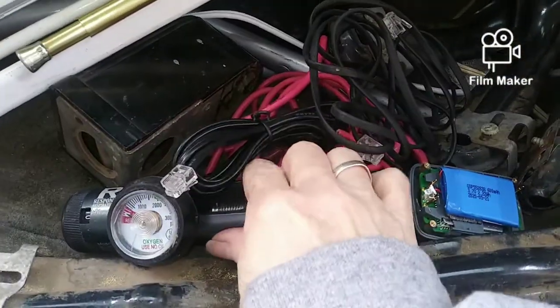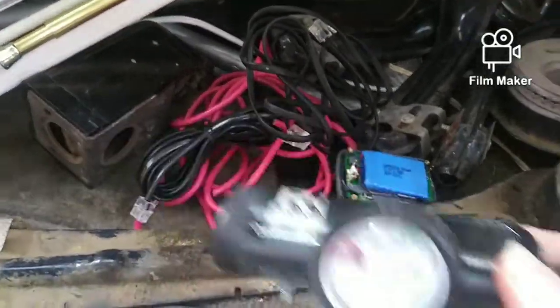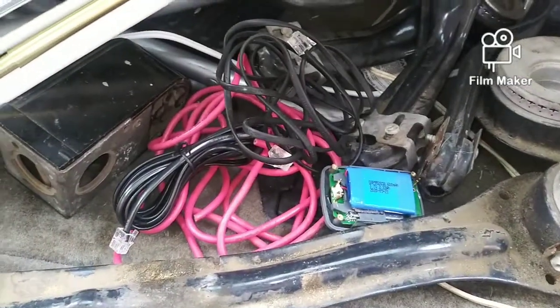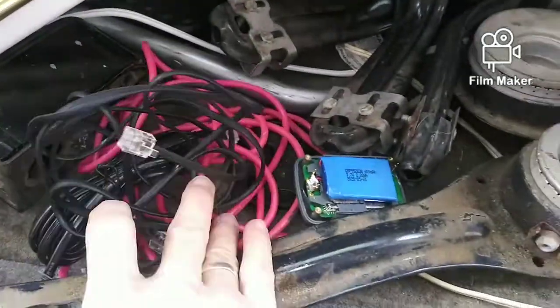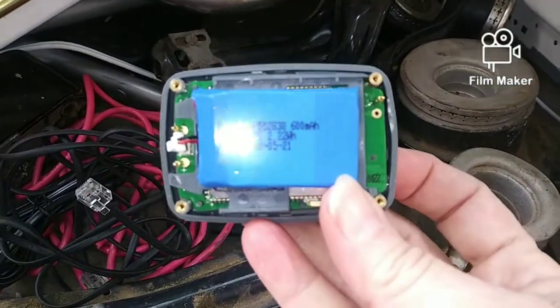We got this metal doohickey right here. That's pretty heavy there. I think it goes off like an air compressor or something. We got lots of cords here. We have a little doohickey right here that has a circuit board in it.